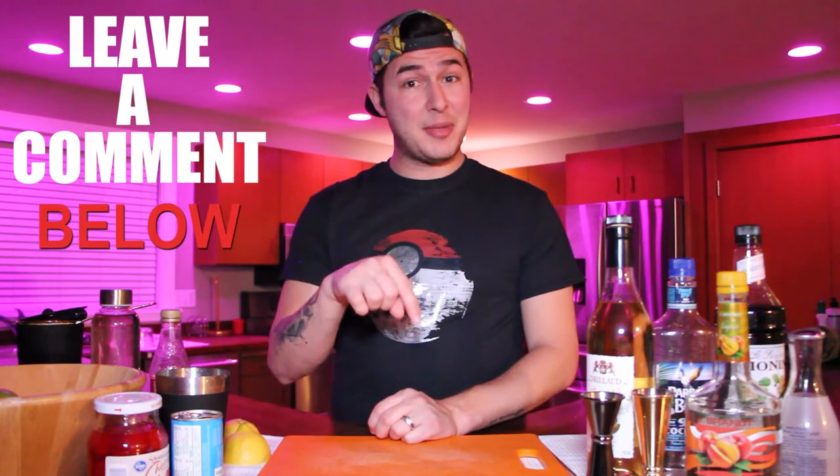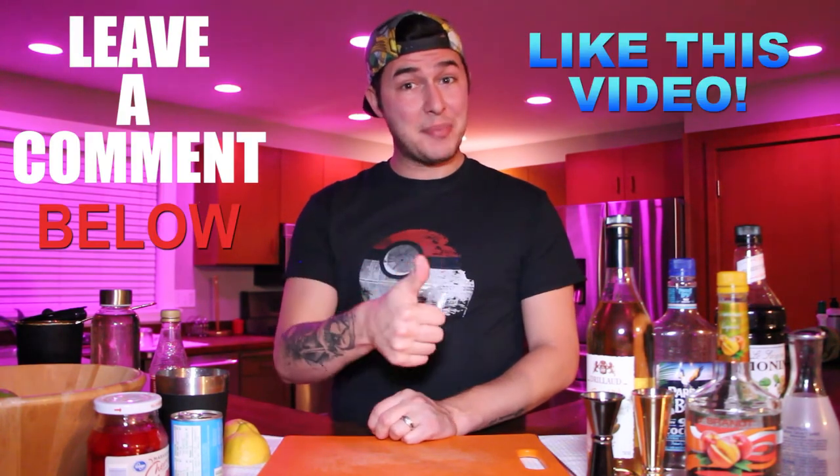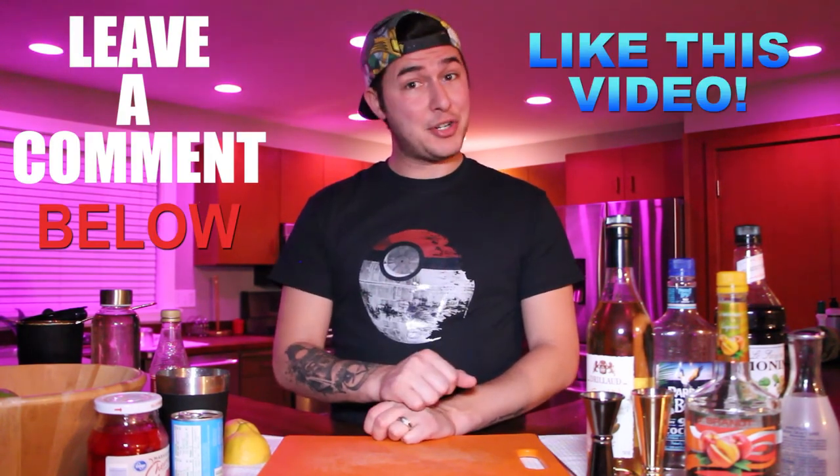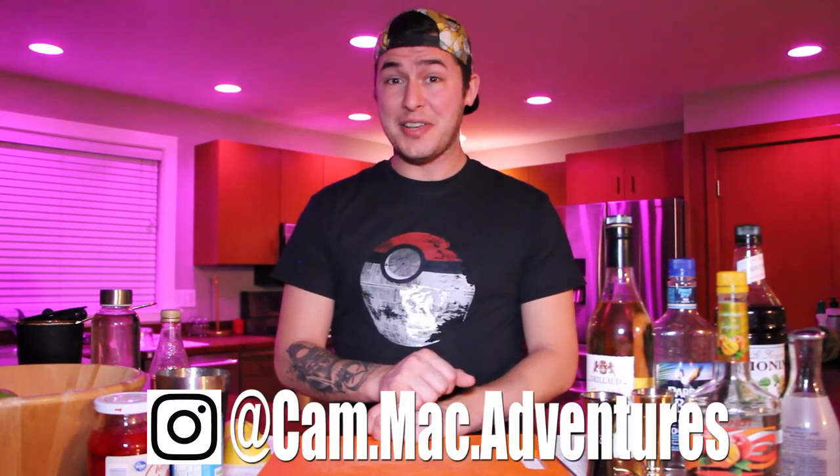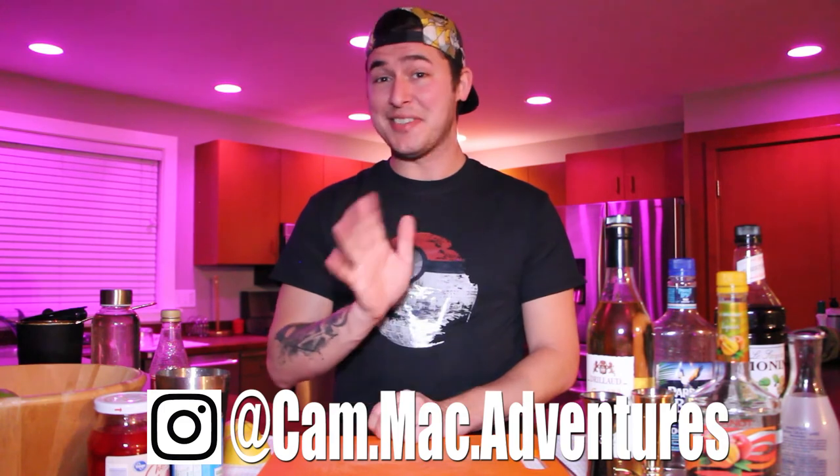Stay tuned next week as we explore more of the World Showcase. If you have any questions or would like to see any specific Disney cocktails prepared on the show, please leave them in the comments below, and don't forget to hit that thumbs up button to show support. Make sure you're also subscribed to the channel so you don't miss any future updates, cocktail lessons, or adventures. I'm Cam Mack, and until next time, sayonara.